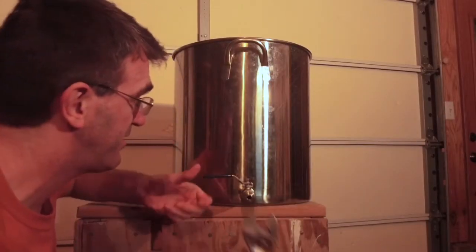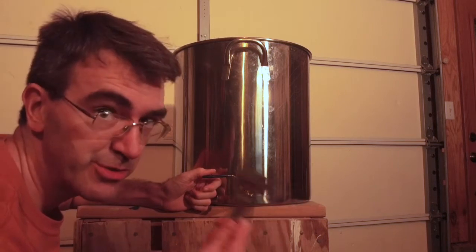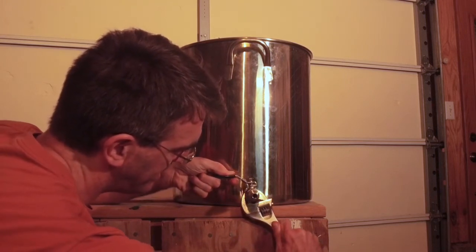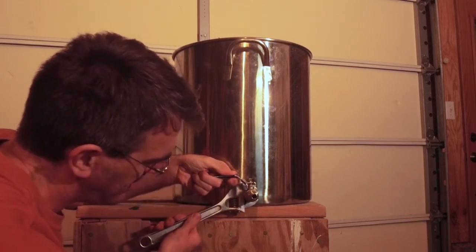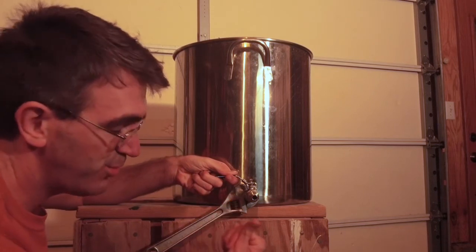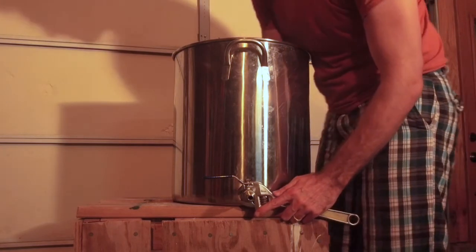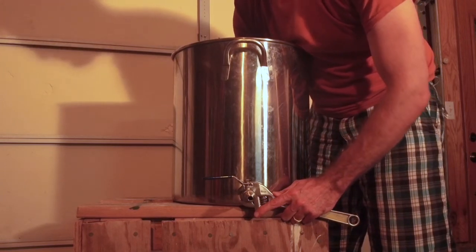Once you have it finger-tightened, you'll need a large wrench or a crescent wrench to tighten the nut. I'm turning it backwards because it's actually tightening into the ball valve. Once it's leveled, you can come back and hold this steady and then tighten the internal nut. Finger tight should be good enough.